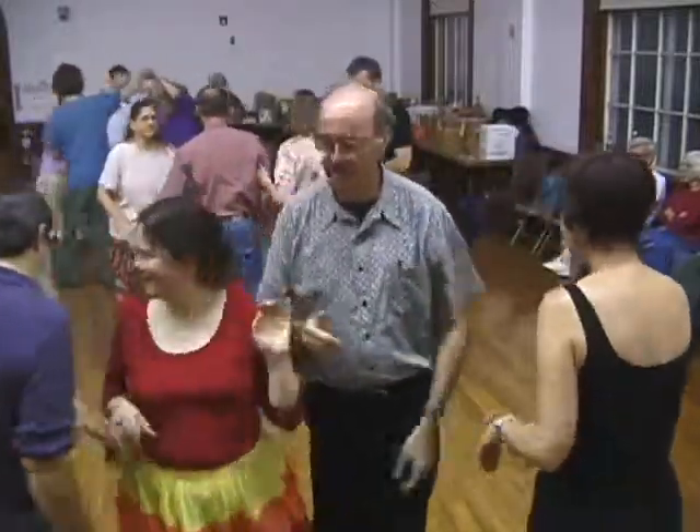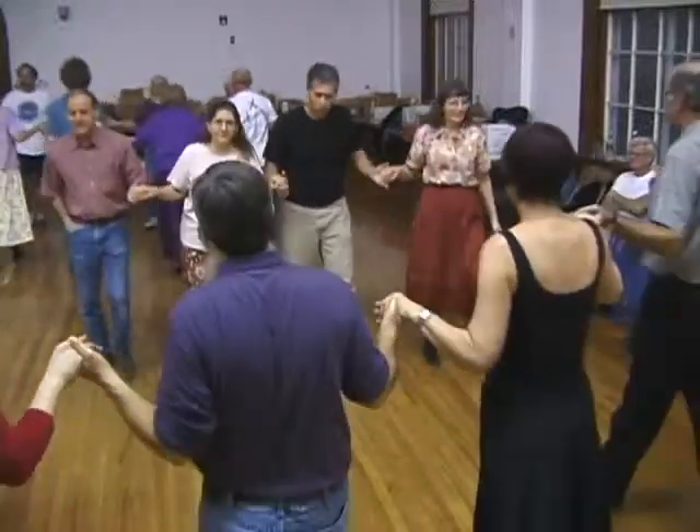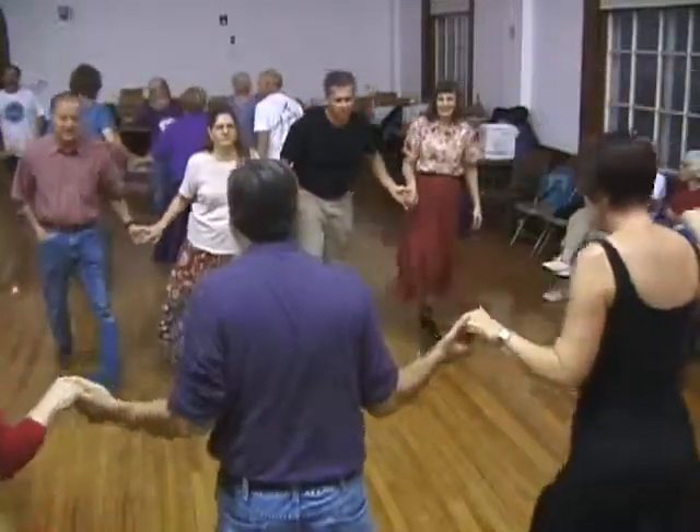Split those two, separate round one to the ends of a line of four. Go forward, eight to the middle, and back to the bar. The center four, right hand star.